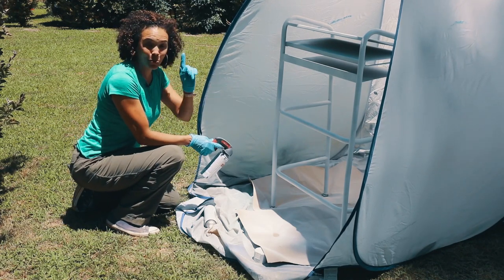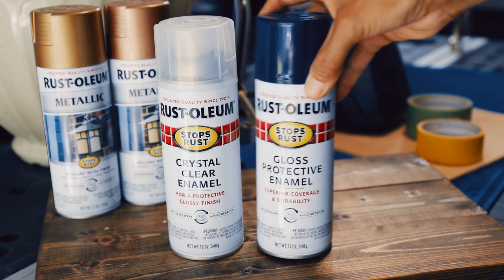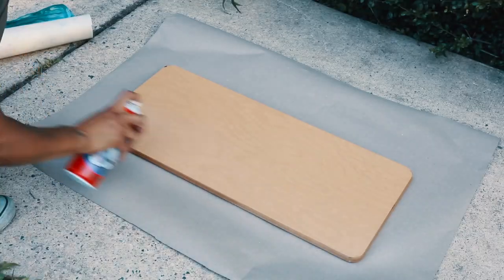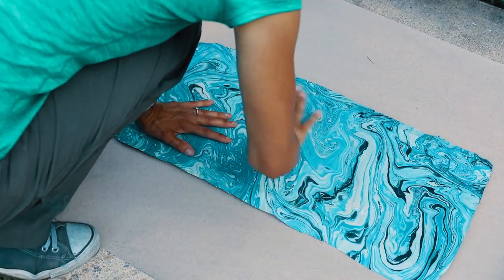Now that we have a second coat of metal primer, we are ready to do a couple of coats of paint. We're going to use the gloss protective enamel — this is for metal. We're going to very carefully try to smooth this down.